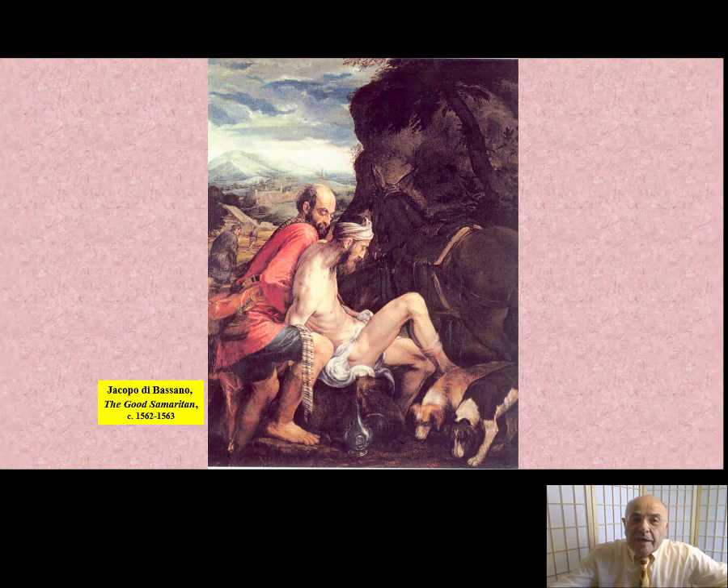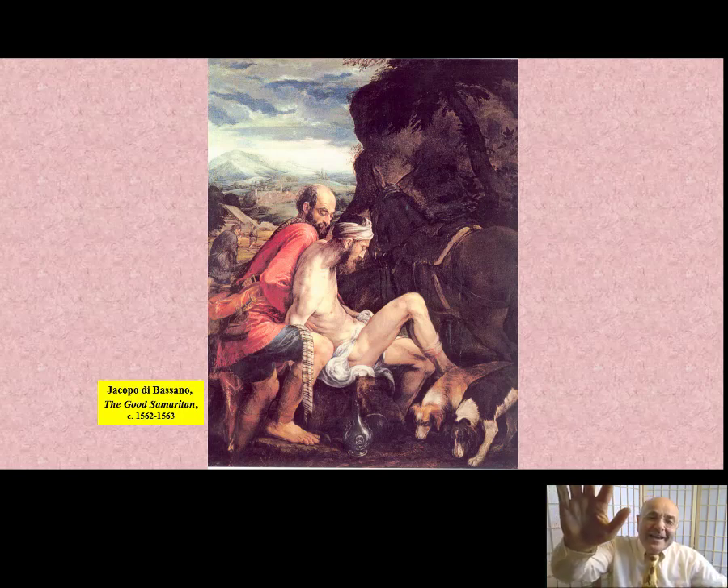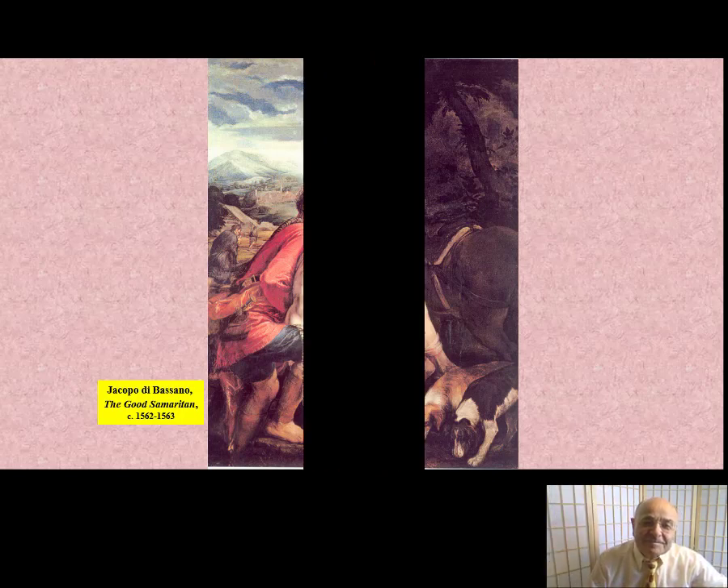And next week, I will look at this beautiful painting of the Good Samaritan by Jacopo di Bassano. Bye now.